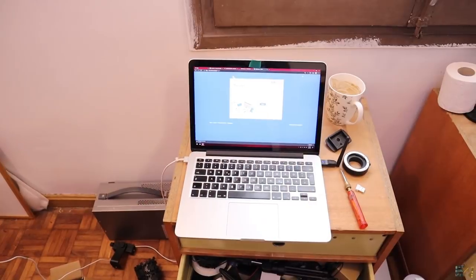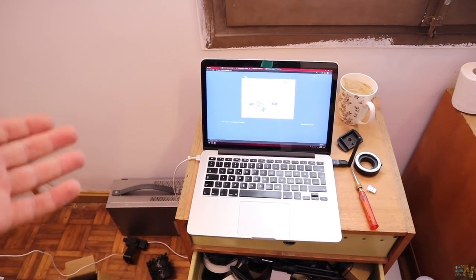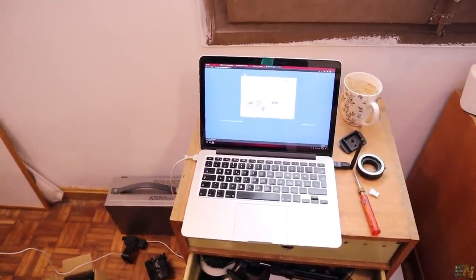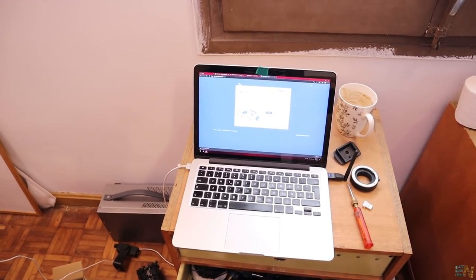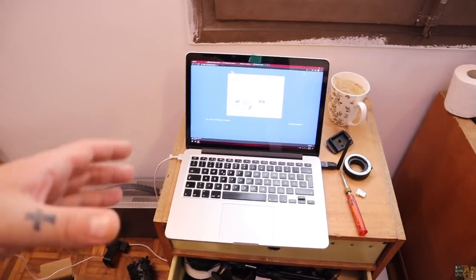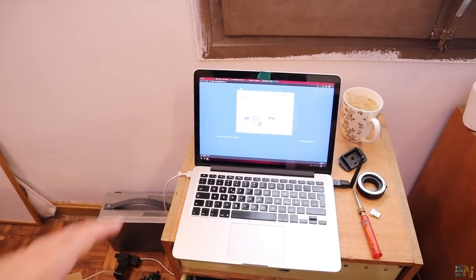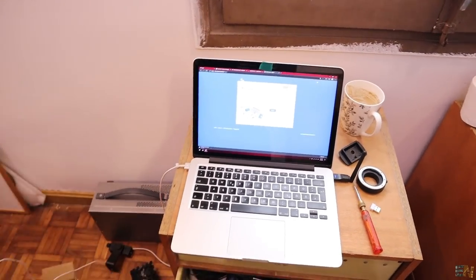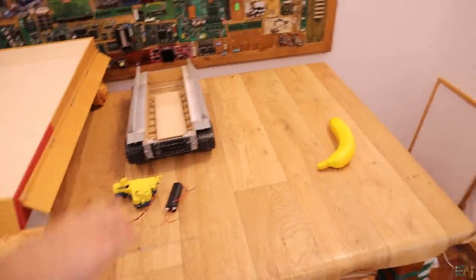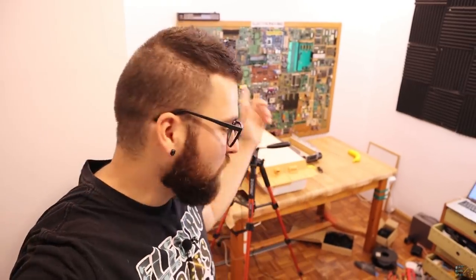I also have something new in the workshop — a MacBook. It's not brand new; I think it's from 2015. My brother gave it to me since he got a new one from his job. I've installed Windows on it, but it runs a lot faster than my old HP laptop — more RAM, better graphics, and a 2K display. I'm using it for scripts, my website, and Arduino work.